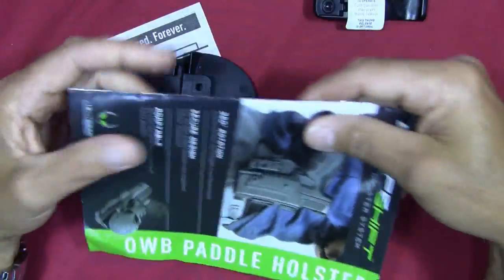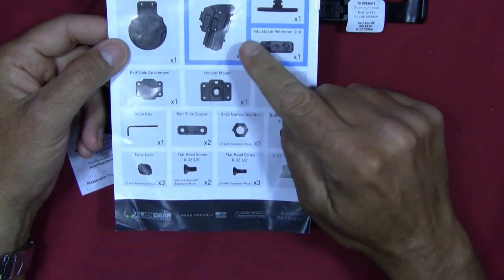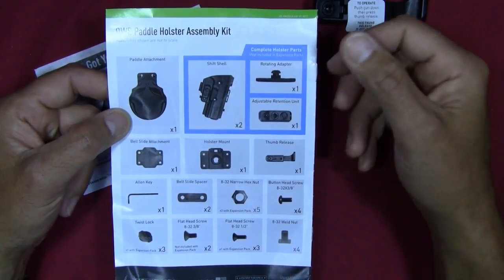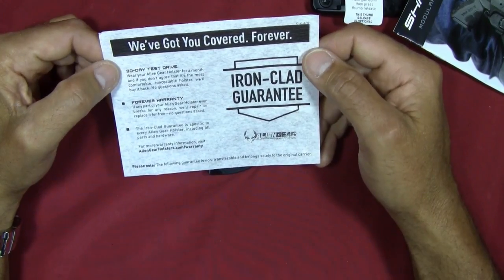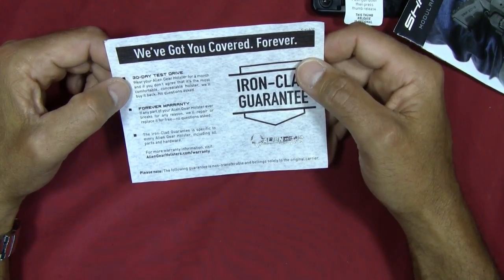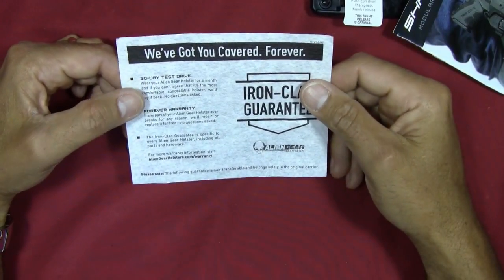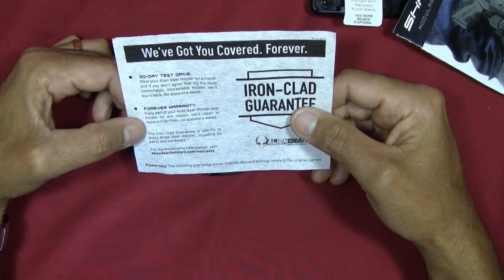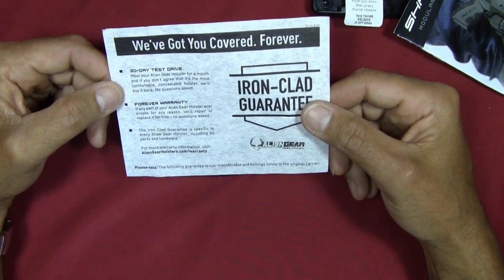The instruction manual tells you what you get with the expansion pack and what you don't get — items that would have come with the main holster kit you already purchased. Their warranty system is solid: a 30-day test drive where they'll buy it back no questions asked, and a forever warranty where they'll repair or replace any part for free. The ironclad guarantee covers every Alien Gear holster including all parts and hardware.